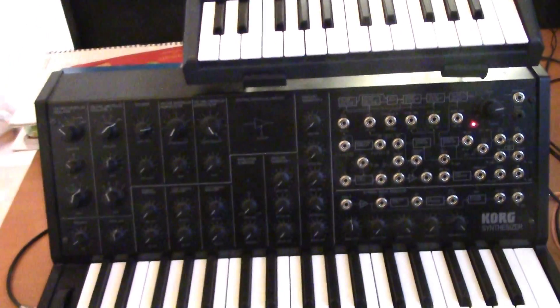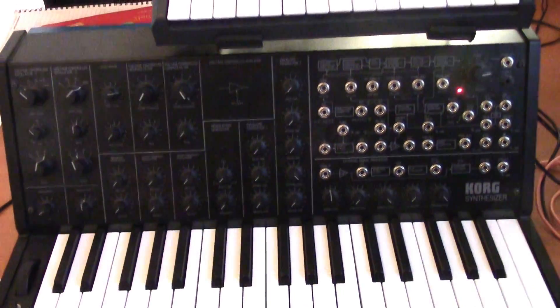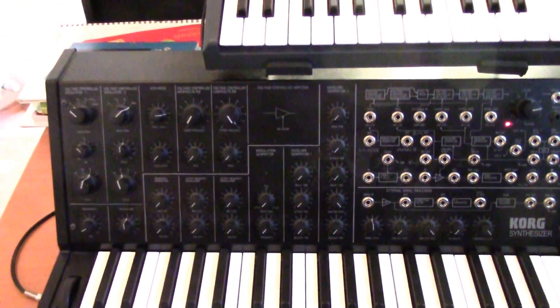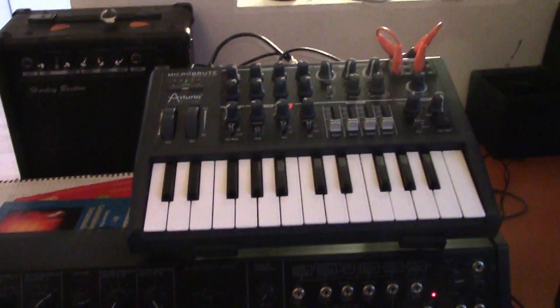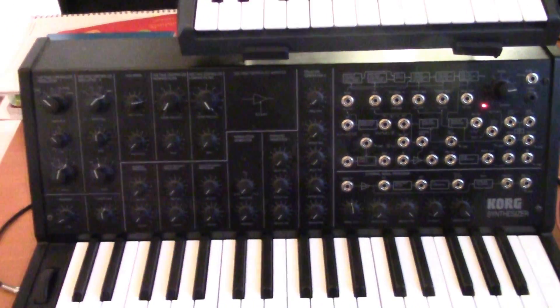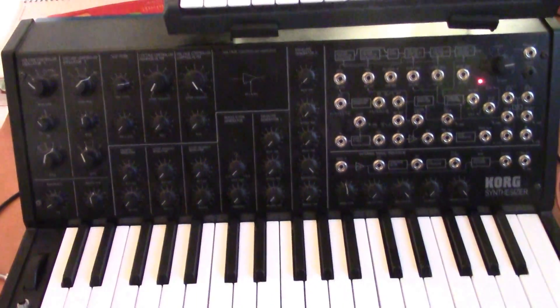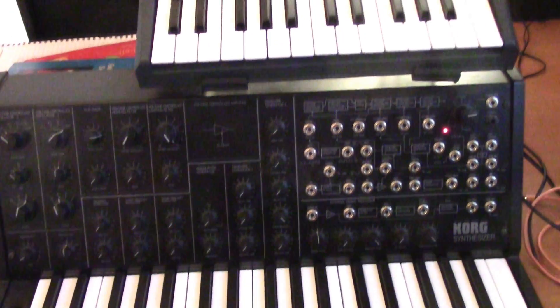Here's a quick little thingy I figured out about the MS-20 mini. I really like the filters on the synthesizer, so much so that I often find myself wanting to use the filters with a different synthesizer. I know it's not a big secret how to do this, but I still haven't found a good tutorial for this, so I figured I'd just make one and maybe this is helpful to somebody.